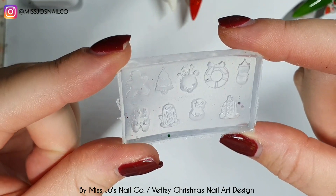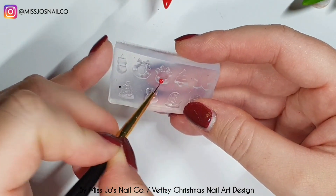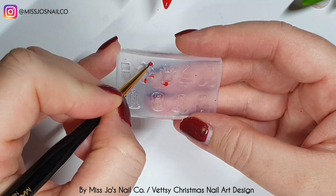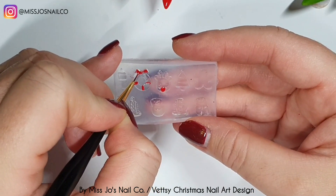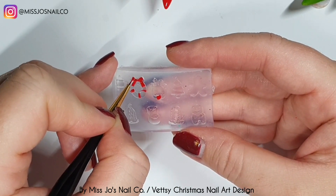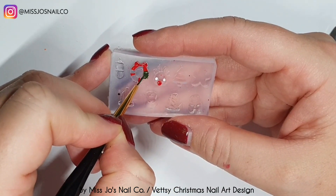I've never used one of these before — we're going to use this silicon mold, it came in the Vetsy Christmas box. I didn't know whether to put some builder gel or some of that 3D solid sculpting gel in here, or if you do acrylic you could put acrylic in and pop them out and paint them. But I thought I'd try doing it in reverse — I'm taking a gel polish and painting in reverse, so the color you want in the foreground you put down first.